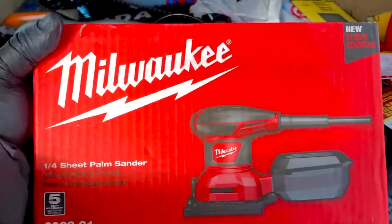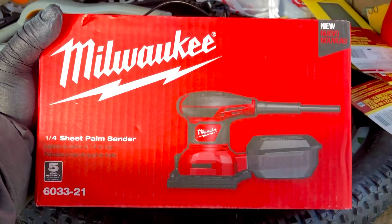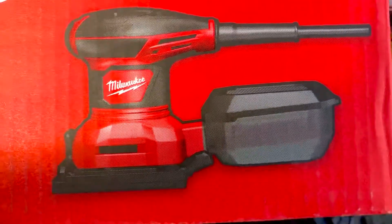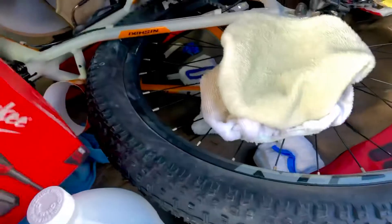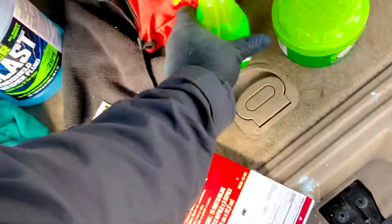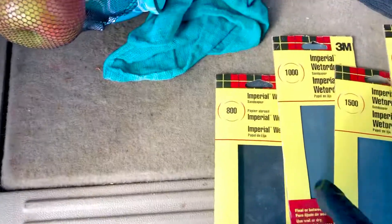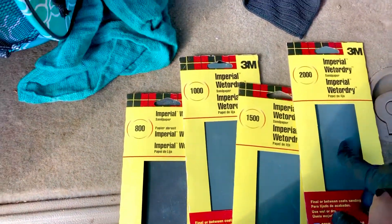Halfway through I realized the sanding was going to be a ridiculously long job, so I purchased this Milwaukee sander. I originally got a Ryobi one and it got hot, popped, made a noise, and started smoking in my hand after about four hours of use. This one is great - the base works perfectly with the wet/dry sandpaper. It's easy to handle, doesn't vibrate your hands and arms to death, and it's not too heavy. For sandpaper, I used 3M products. Because we had such heavy oxidation on this boat, I used 800, then 1000, then 1500, then 2000 grit, which is very very fine and smooth.